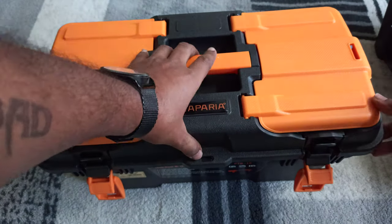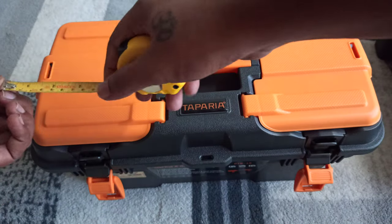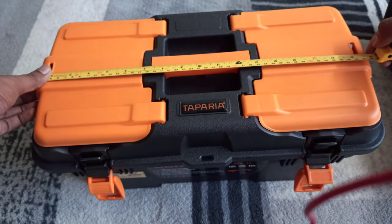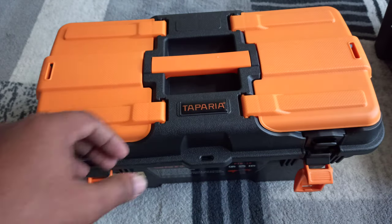Now let's see the comparison of the sizes. As they said, it is 19 inches, so obviously it comes to around 19 inches.